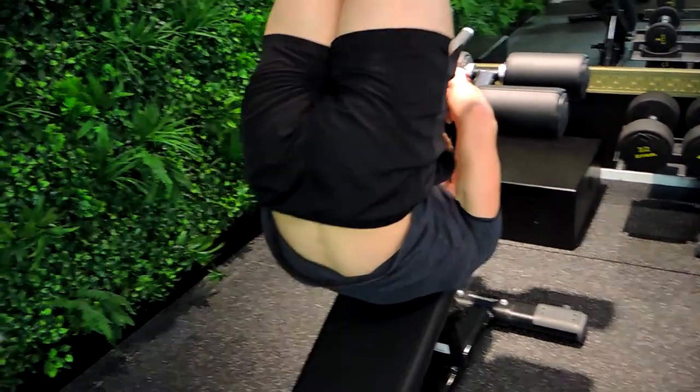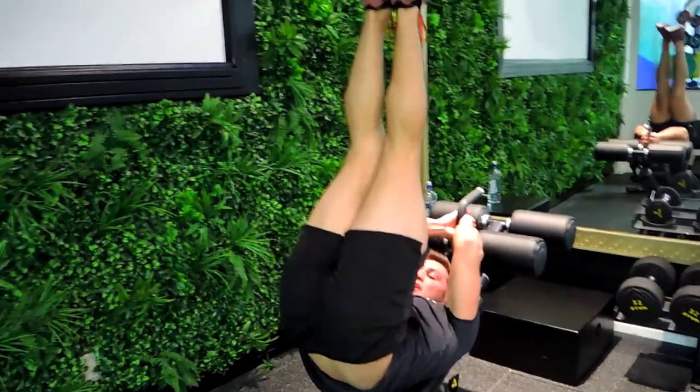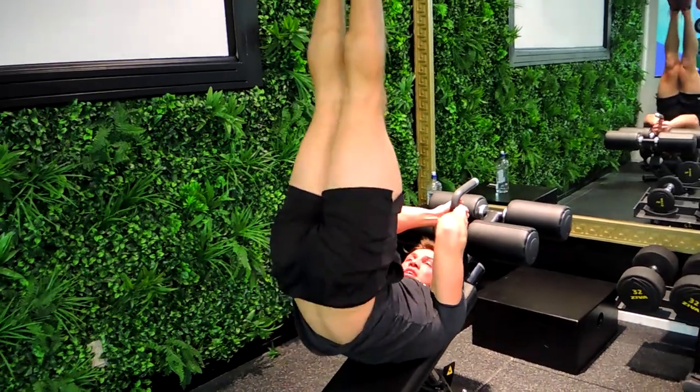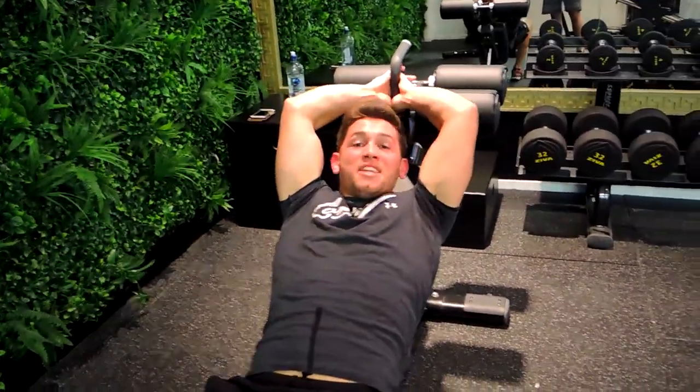You're kicking your feet up into the air and then you're controlling down. Kicking your feet up into the air and you're controlling down. And the side — kicking up straight up, going down. That's the Define Bench Kick-up.